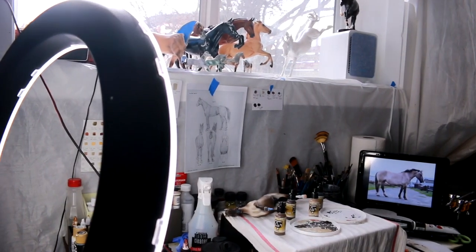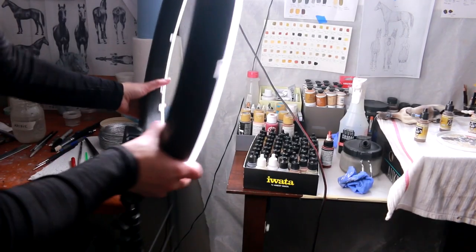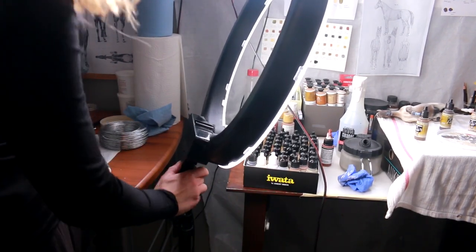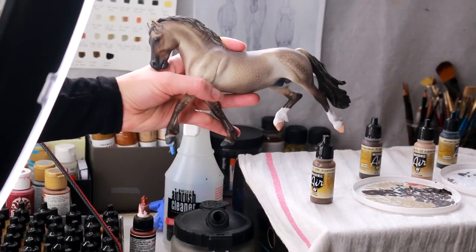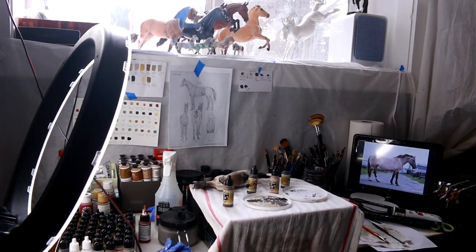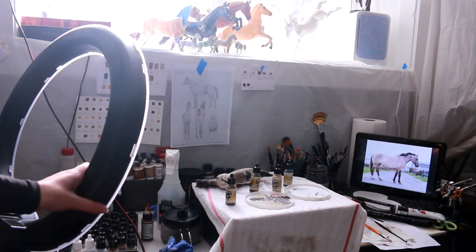Here's the current painting process, but if I just slide the ring light in here and tip it, it gives pretty good lighting on whatever you're working on. It lights up the workstation really well and it's just really easy to move around and maneuver.